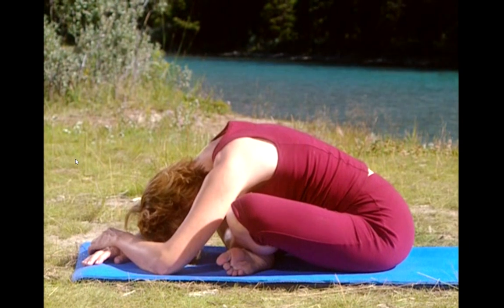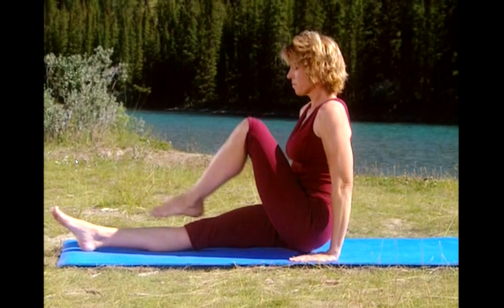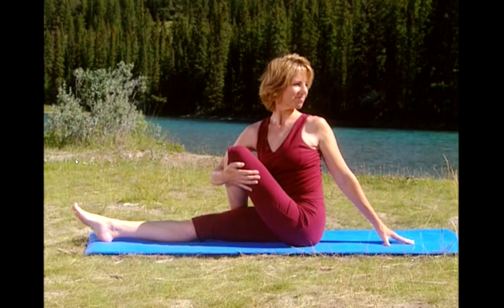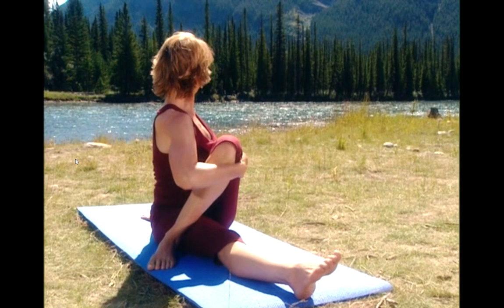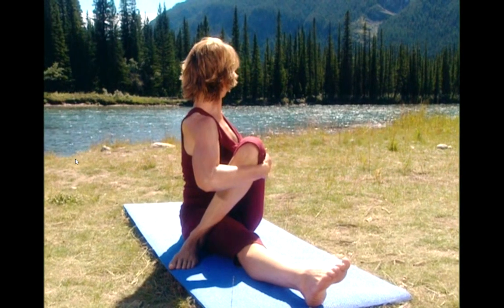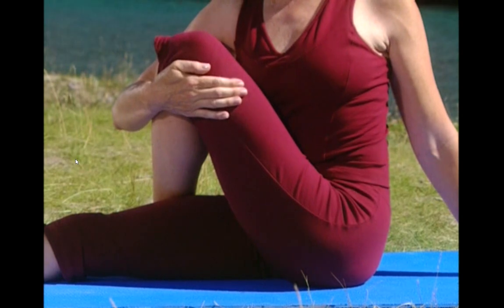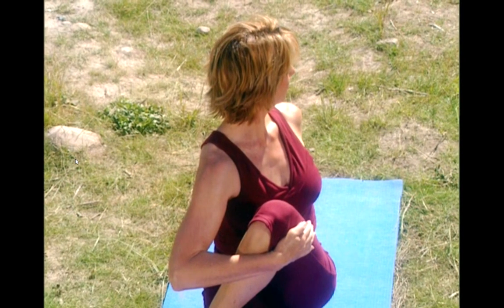Now walk yourself up and extend your left leg straight out and cross your right leg over the left. Give that knee a big hug and begin to twist by rotating your trunk and looking over your shoulder, seeing what's behind you. You should feel this stretch in the outside of your hip and back. Shoulder blades pressed down. Try to see a little farther behind you. Keep your spine lifted and try not to lean back. Take a deep breath in. And as you exhale, take the stretch a little bit farther.